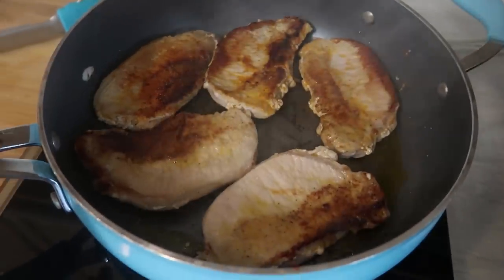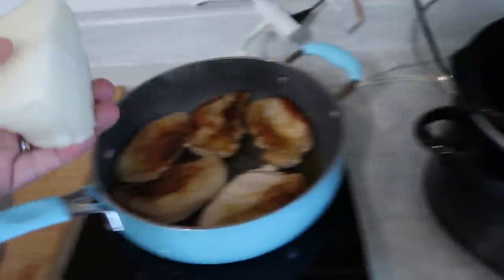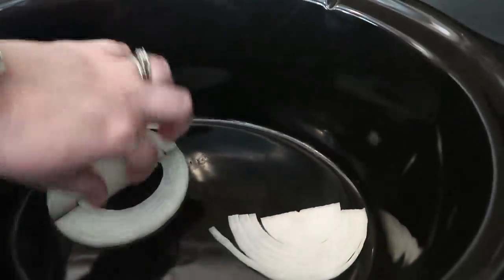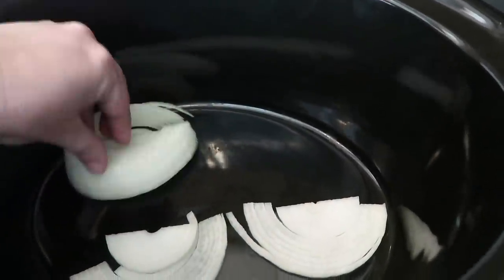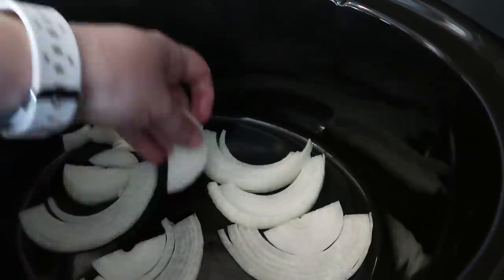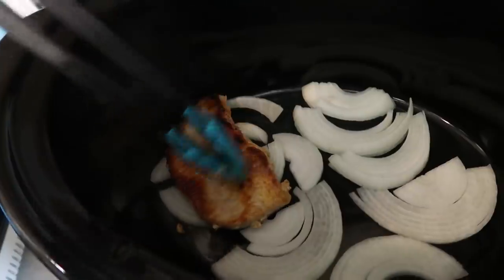That is three minutes on one side. Now I've got my timer for three minutes on the other side. Meanwhile, I did slice up my onion, and I'm just going to take these slices over to my crock pot and set them all over the bottom. All the other ingredients we're going to be putting on top of these, so I'm just going to get these all set out however I want them, and they're going to cook right on the bottom. Now that the pork chops are done and seared, I'm just going to take them out and place them in my crock pot on top of the onions.